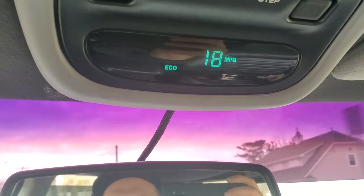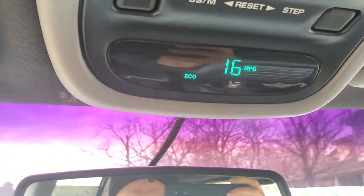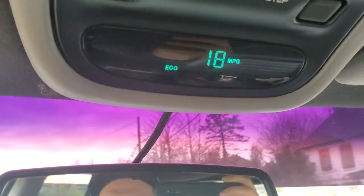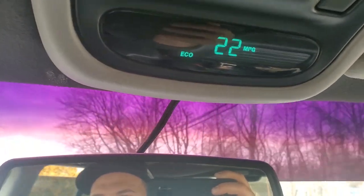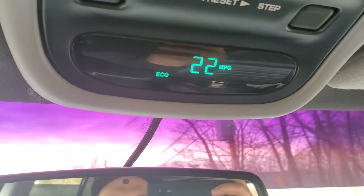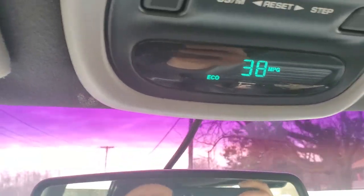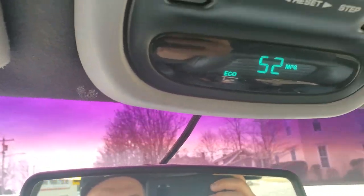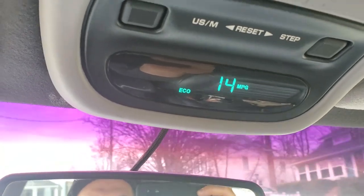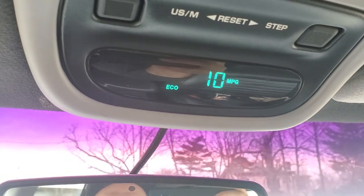Just to give you guys a baseline of my miles per gallon before the swap - this is what I'm working with now. At 40 miles per hour, 1500 RPMs, we're chugging along. Not terrible, could be better. Oh yeah, you get on that gas and it plummets. We'll see if we can improve this.